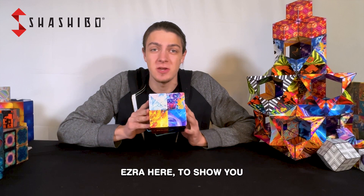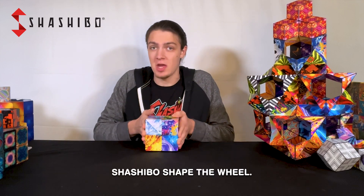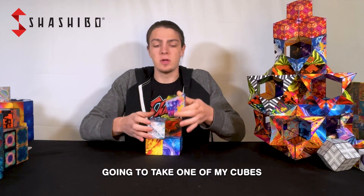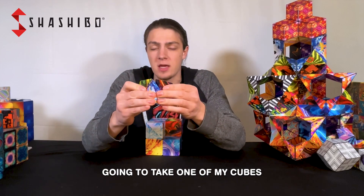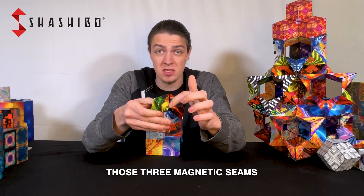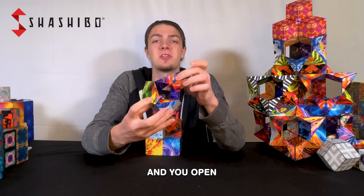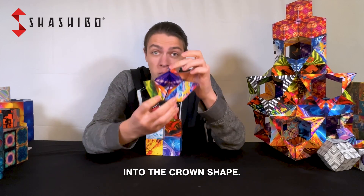Hey guys, Ezra here to show you how to make my favorite Shishibo shape: the wheel. I'm going to take one of my cubes right here, squeeze it so that we can see those three magnetic seams coming apart just a little bit, and stick a finger in there and feel it open just like so into the crown shape.